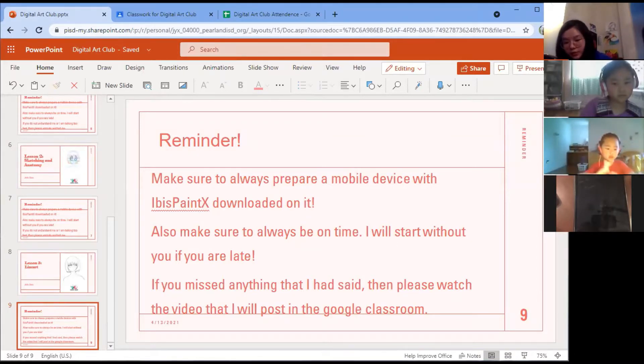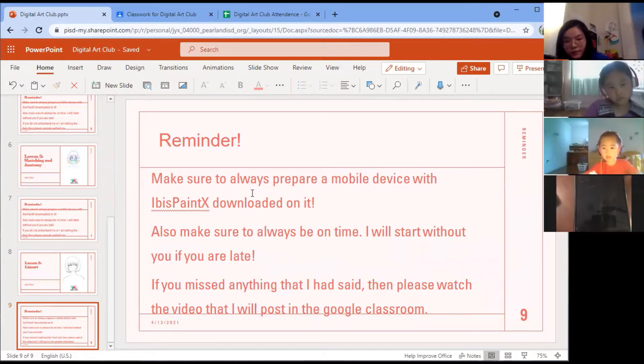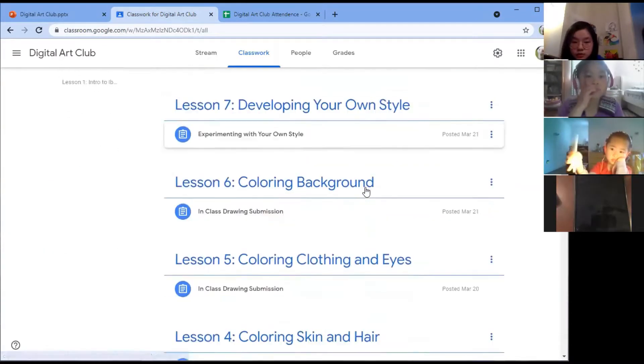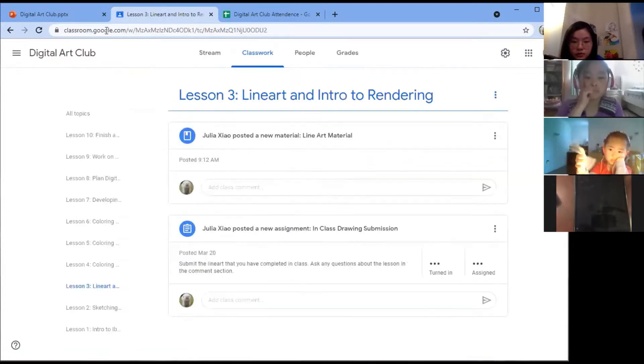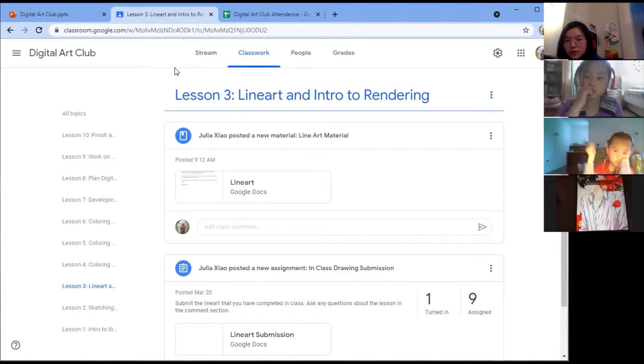Two people are here. Joanna just joined — welcome Joanna. Another person hasn't joined yet, but it's all right. If you missed anything I said, please watch the video I'll post in Google Classroom. Today I'll do things a little differently: instead of asking questions right after I finish a step, just wait, because I'll record a video and post it in Google Classroom. Today is lesson three — I'll post the video right there, so if you don't finish you can watch it again and follow the steps.